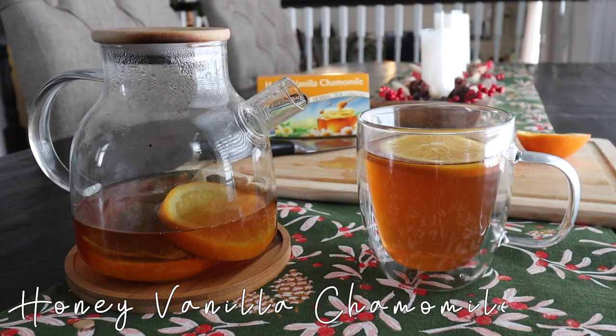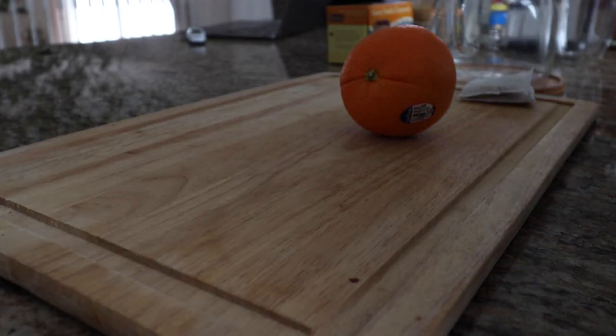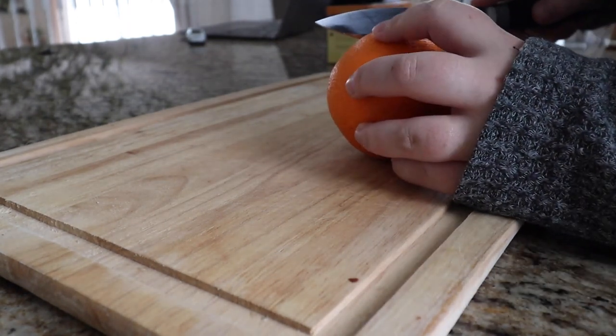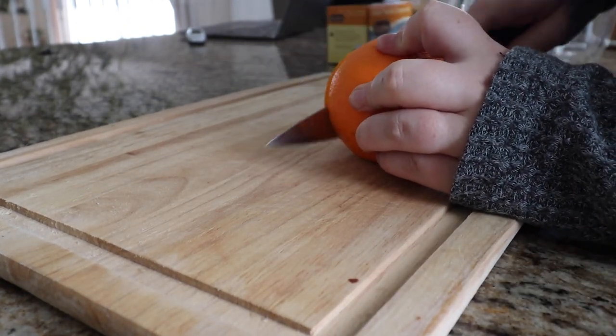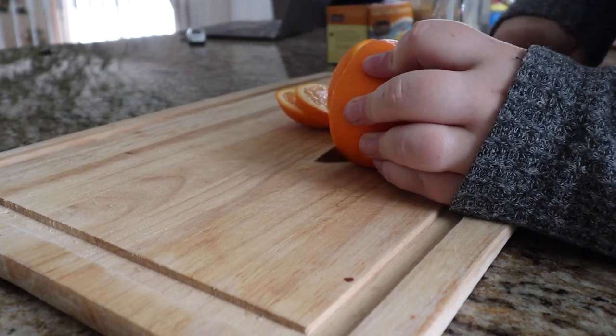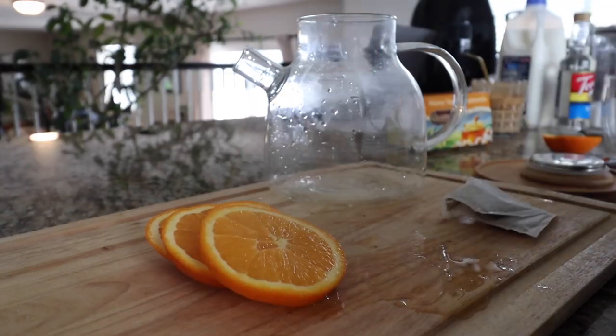The next drink I have is this honey vanilla chamomile tea, and I did have this hot and it was so good and cozy. It was super warm and just perfect with the notes of vanilla, honey, and orange. I sliced up an orange so I could have some orange peel, and I do have a little teapot that goes on the stove so I did want to use that.